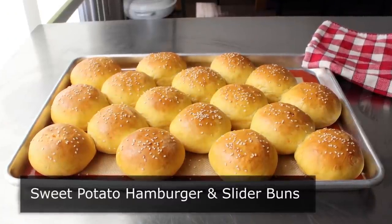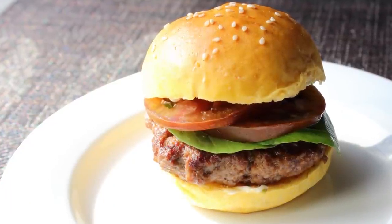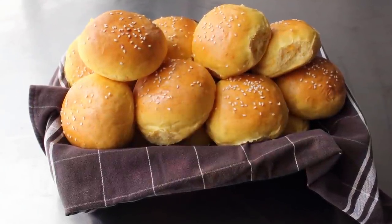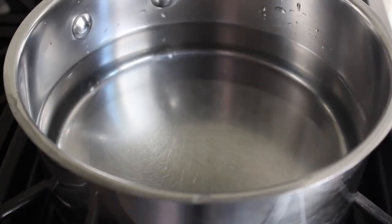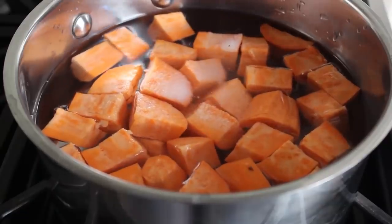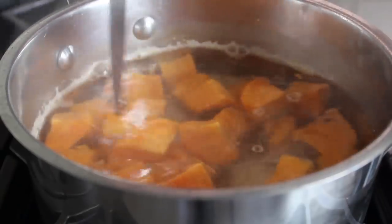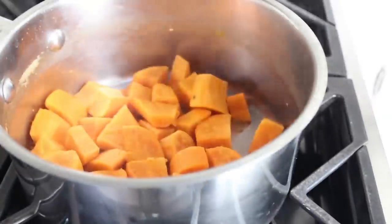Sweet potato hamburger and slider buns. I told you I'd show you how to make these during our recently posted teriyaki burger video. Besides being more delicious, nutritious, and beautiful than anything from a store, by making these yourself at home you can ensure your bun will be the exact size of your burger. Because these are sweet potato buns, we need some sweet potatoes — peel and cube some orange flesh sweet potatoes, often sold incorrectly as yams. Add those to some cold water in a saucepan with a generous pinch of salt, bring to a boil, lower to medium-low, and simmer until the potatoes are nice and soft.